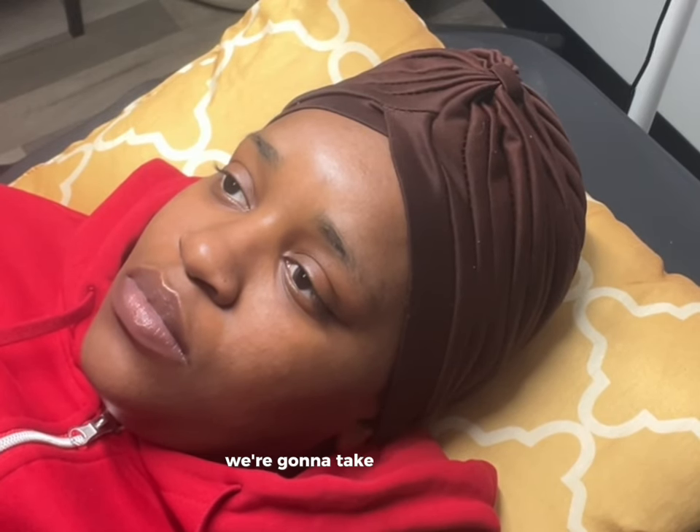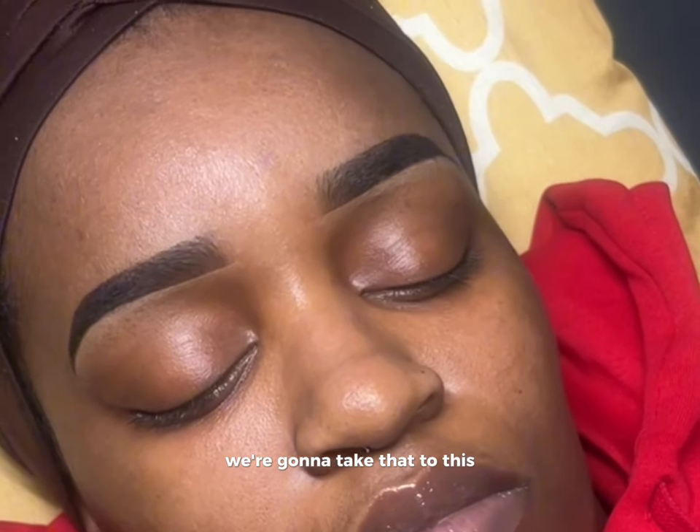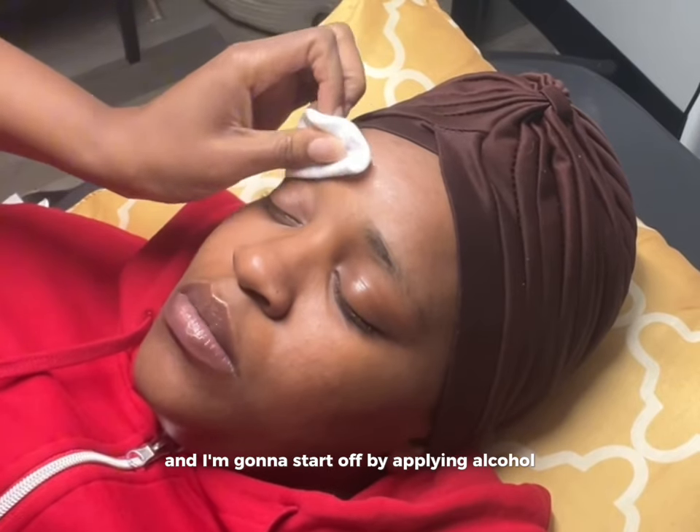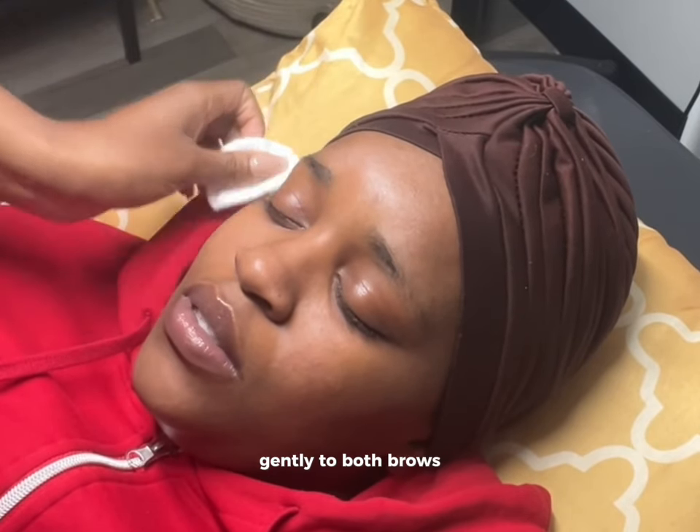We're hopping right into this. We're going to take that to this. This is a brow tint and I'm going to start off by applying alcohol gently to both brows.